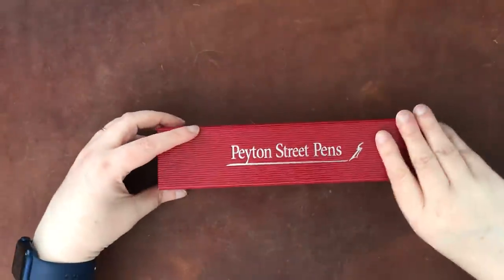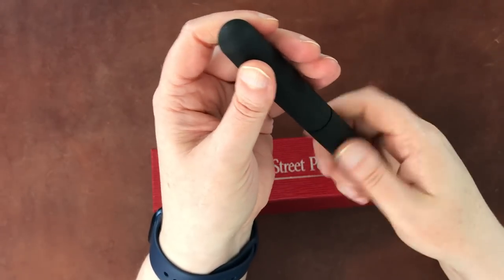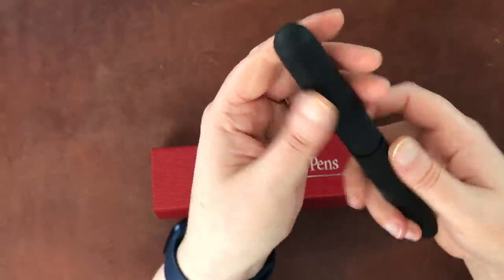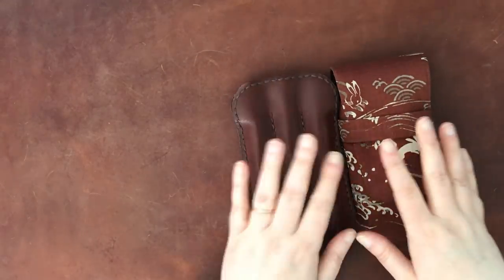That's all the art fountain pens. Now, I recently did a video on this one — it's still in its box. This is the Ranga Model 5 with a cursive italic broad nib, all from Peyton Street Pens. It's a great pen — it's gigantic, but I like it. I haven't gotten a case for it yet, which is why it's still in the Peyton Street Pens box. That's all the one-offs — the rest are all in cases.